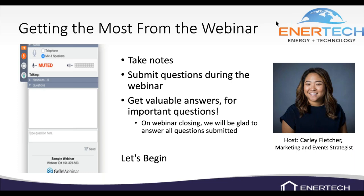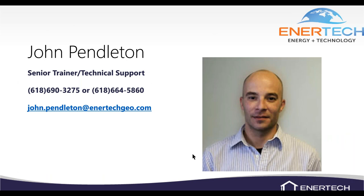We'll go ahead and get started — it'll probably be about an hour. I'm the trainer at Intertech and I also do tech support. I've been doing that for about seven years. I came from the field as a service technician, originally from Indianapolis, Indiana, working on hospitals, commercial jobs, and warehouses before coming to Intertech.